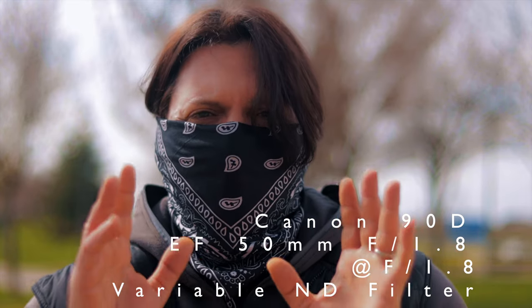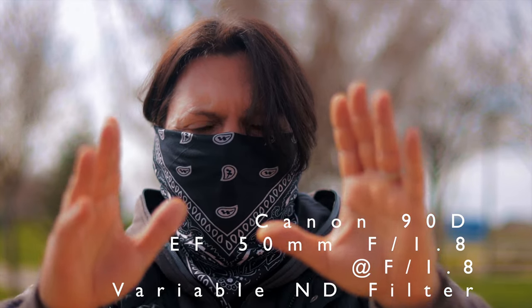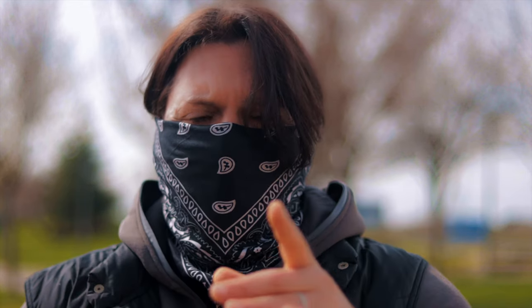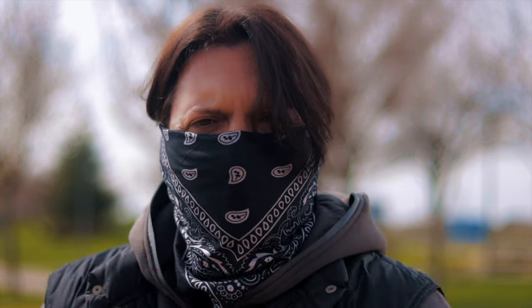This is a crop sensor camera, so it doesn't look like a true 50mm — it looks more like 80mm compared to full frame. We're going to see what it looks like on a full frame in a moment, on the Canon EOS R.